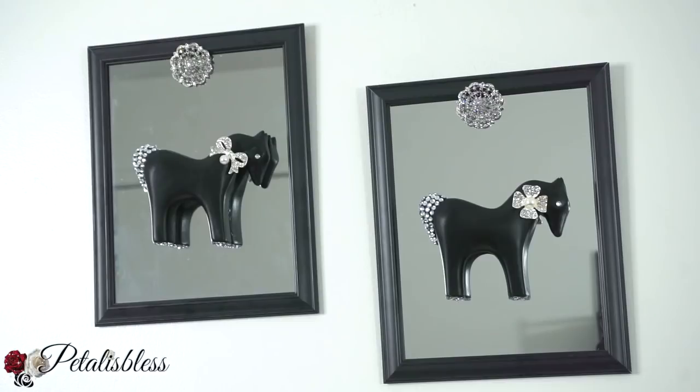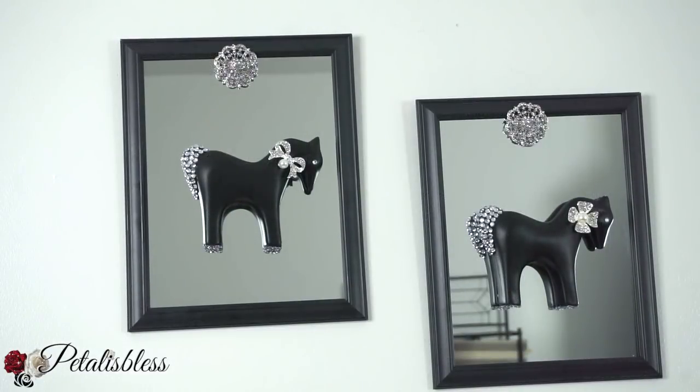Alright everyone, tell me what you think about these two mirrored wall decors. Leave me a comment down below and give me a like — press that thumbs up button. And if you're not subscribed, what are you waiting for? Go ahead and press that subscribe button and don't forget to press the bell so you'll be notified every time I upload another DIY to share with you guys. And remember, as always, stay blessed from Petal Is Blessed. Bye-bye!